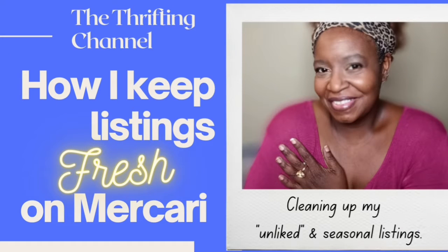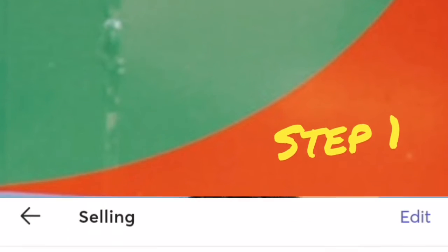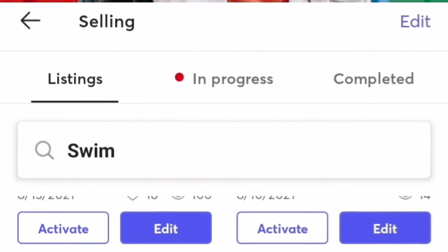Hey, it's Kai. It's your thrifting channel and today we're going to talk about how I keep my listings fresh on Mercari. It's January 2022 and I need to clean out my winter things and prepare for my spring things. I'm going to do it in a bulk fashion.